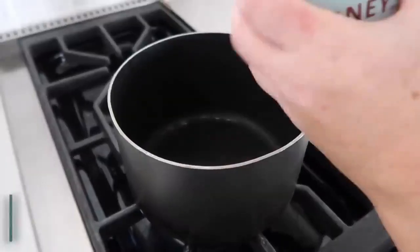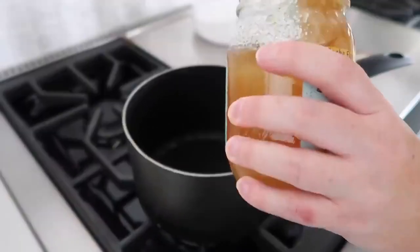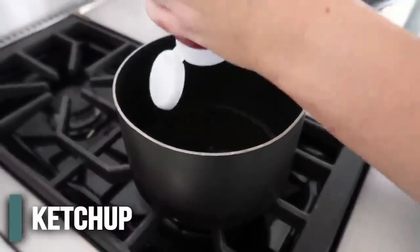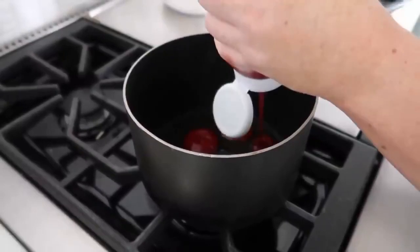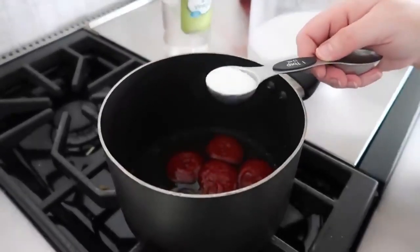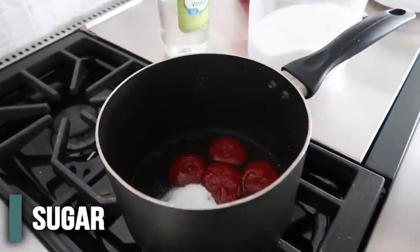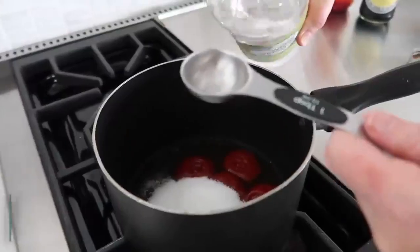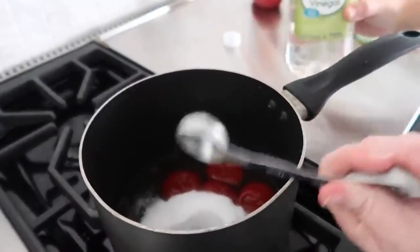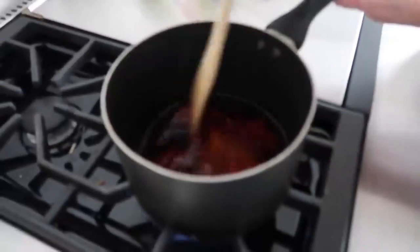For the sauce: add six tablespoons of honey — I love buying mine at the farmers market — then four tablespoons of ketchup. Next add four tablespoons of sugar, two tablespoons of white distilled vinegar (I know it sounds weird but trust me), and finally two tablespoons of soy sauce. Mix it all together, bring it to a boil, then turn down the heat and let it simmer for a few minutes.